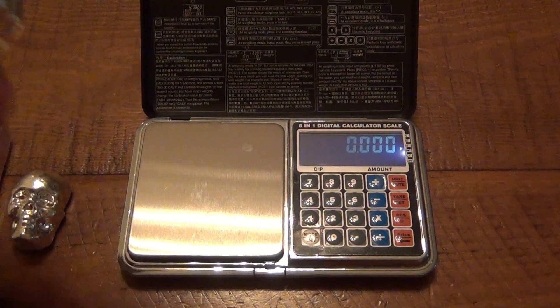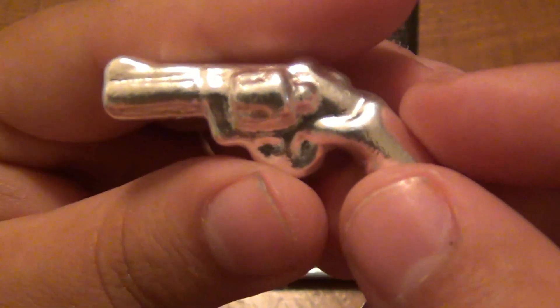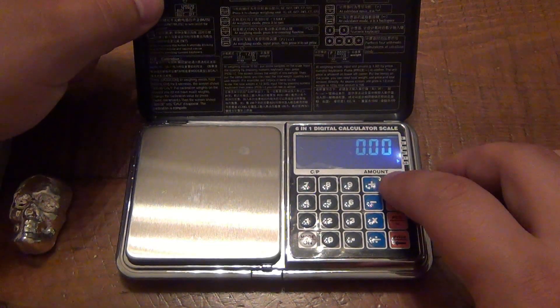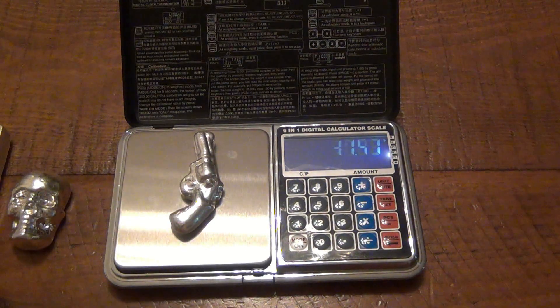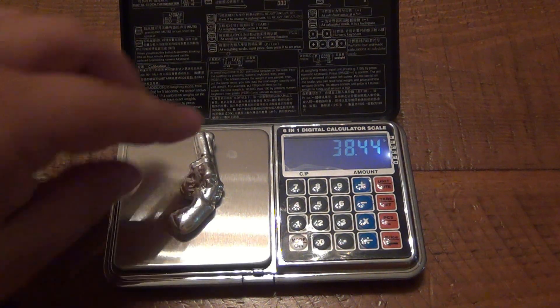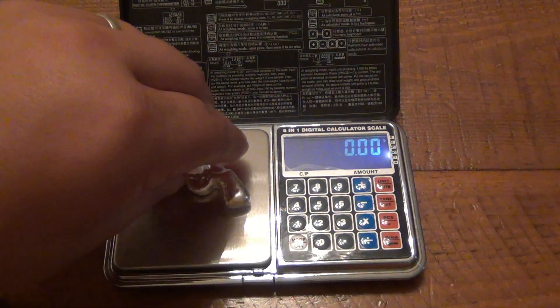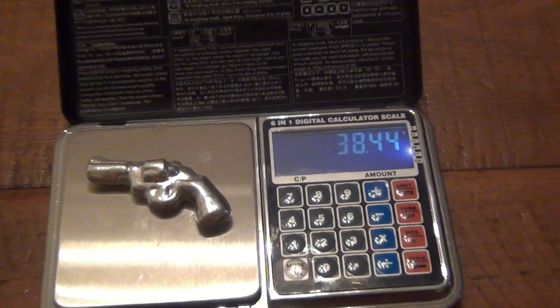Now for this bar — this is 38 grams because it's a 38 caliber pistol — so we want to go to the gram setting, which is on top. You can see that. This should come up 38 grams. And there you go — it's actually a little bit over: 38.44. Let's try that again, get down to zero. And consistent: 38.44 grams.